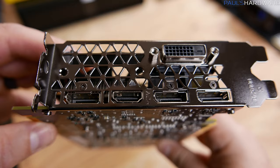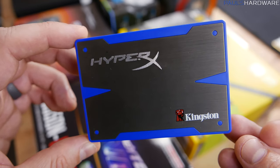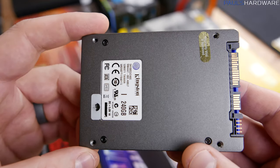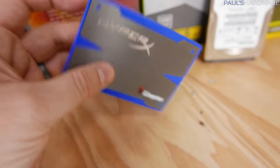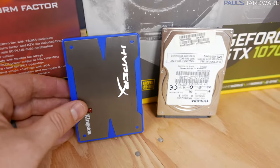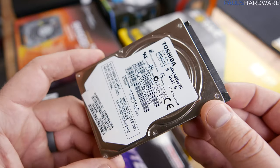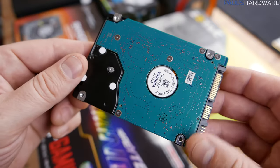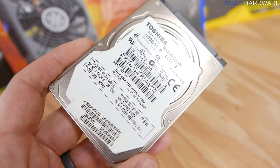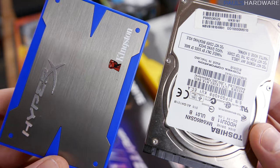Normally with a more enclosed case I might recommend a blower-style cooler like the Founders Edition, but I think for these purposes this should do just fine. For storage, I have an old-school Kingston HyperX 240 GB SSD — it hasn't seen much use and still has plenty of life left in it. I'm also adding a 640 GB 2.5-inch hard drive harvested from my Asus laptop — I swapped it out for an SSD there, so this brings the total storage on this system up to just under a terabyte.